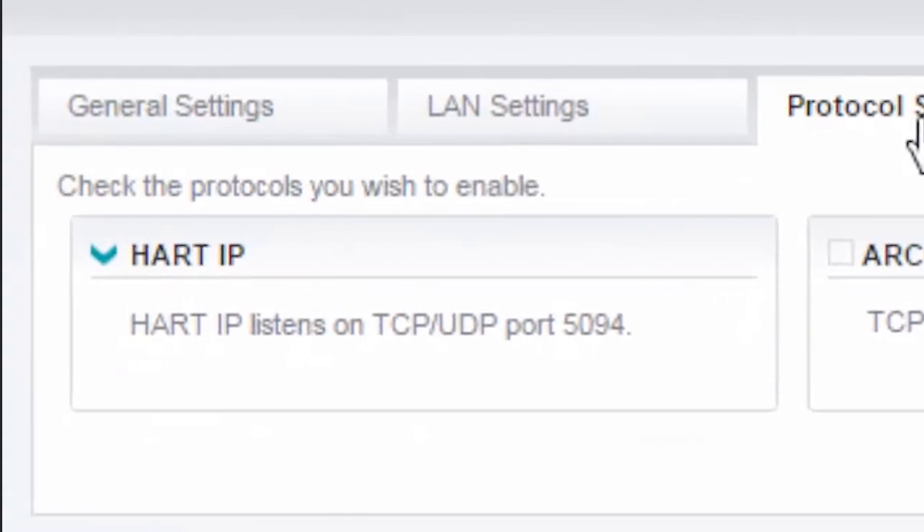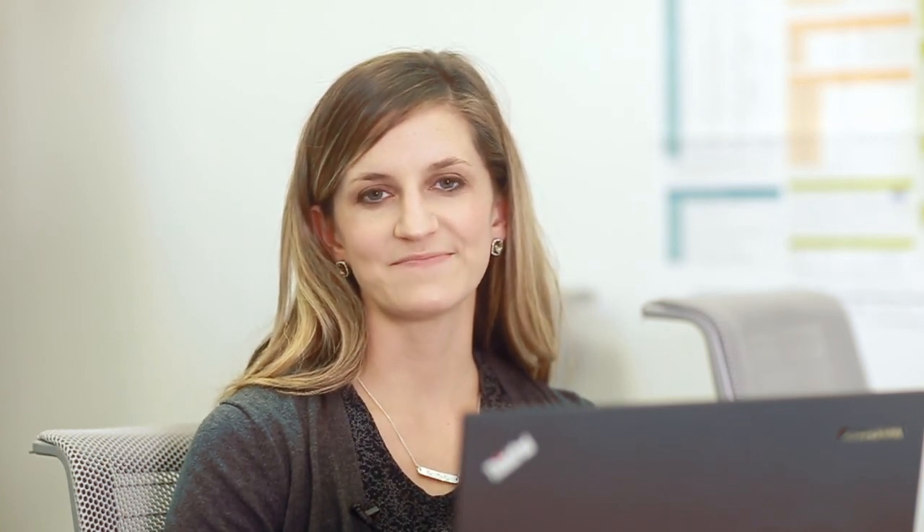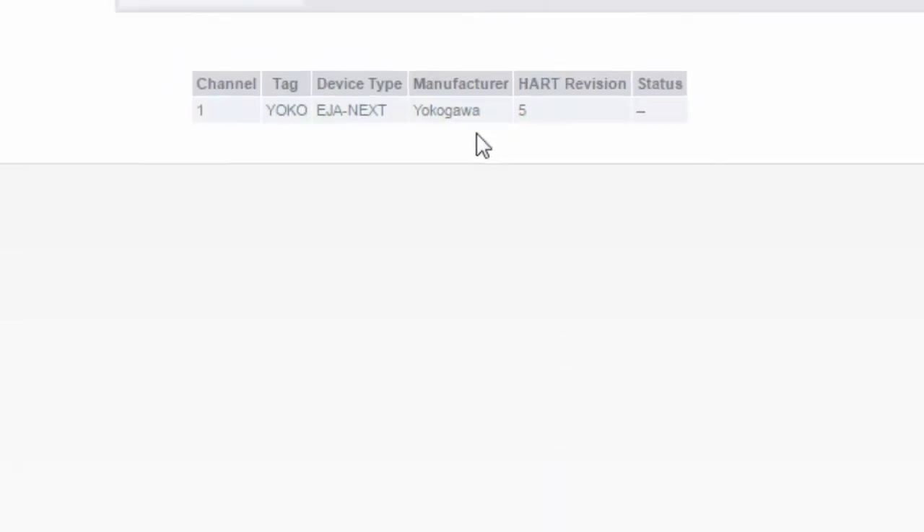HART IP is enabled by default. Several plant asset management packages like Honeywell FDM and Siemens PDM natively support HART IP for quick integration. You can also download the COM DTM package for our multiplexer, which will allow you to manage your HART devices using an FDT container such as PACTware. If you're using Emerson AMS in your plant, select the RCOM protocol — the EDD file for the multiplexer is available as a download from our website. Modbus TCP can optionally be enabled for quick integration of some HART data into almost any PC or PLC based control system. If you're a PROFINET user, you can also integrate HART data using the GSDML tool for our multiplexer. Navigate to the Diagnostics page to verify communication with HART devices by viewing the live list. Close the web browser or click log out to end the session.